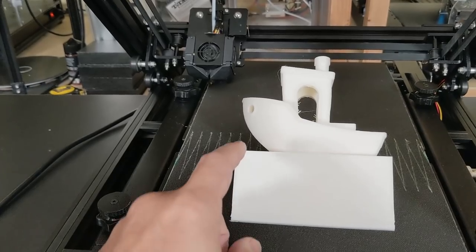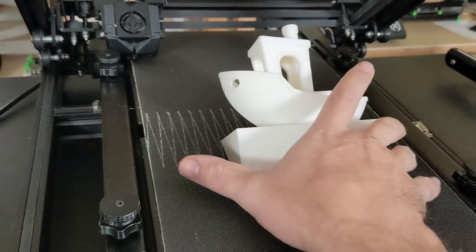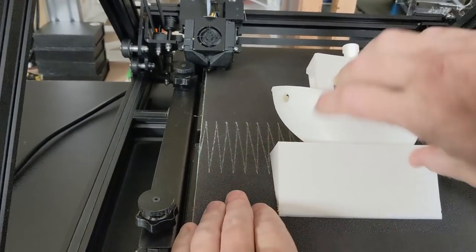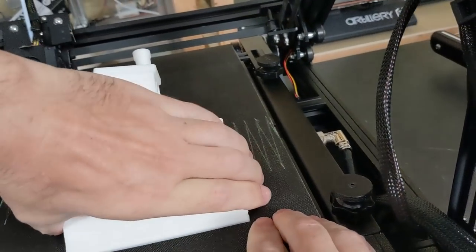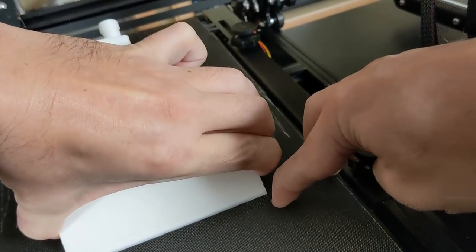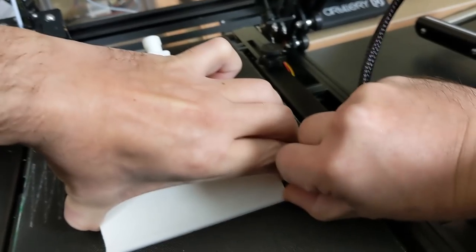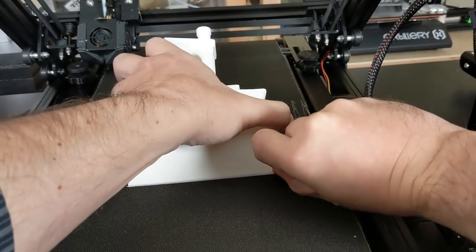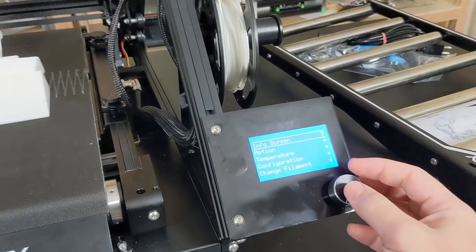I printed right over the seam, so let's see when we peel this off if it takes the belt with it. Well, that does not want to come off like this. Maybe if I push right here on this corner as I'm lifting — I can get it started. I could shove my knife under there and pry it up, but let's do this the more elegant way. Let's go to motion, move axis, move Z — we're going to move it 10mm and start going to town.